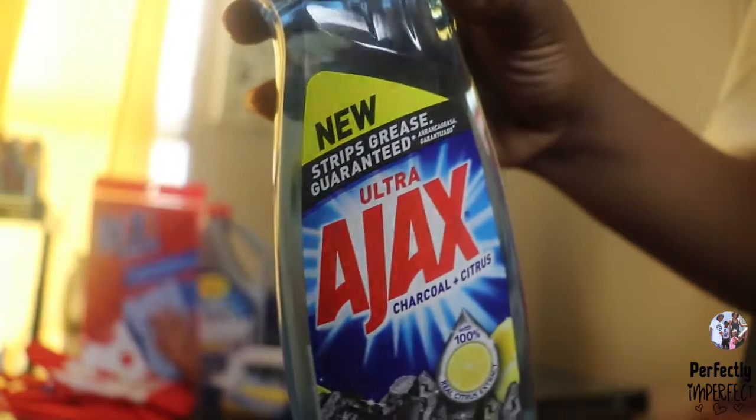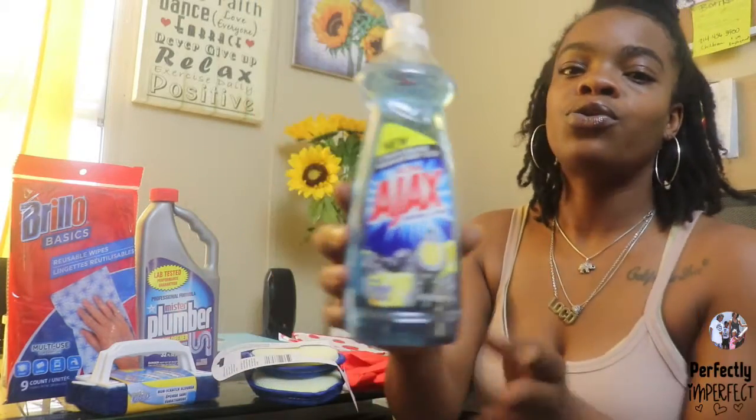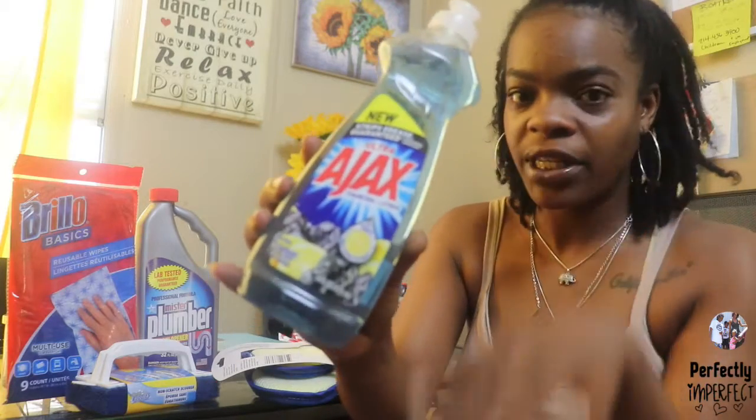Another must-have here is the Ajax, which also includes charcoal and citrus clean. It's really good for tackling grease and also getting that grease down your drain.